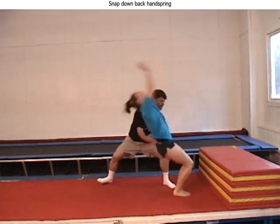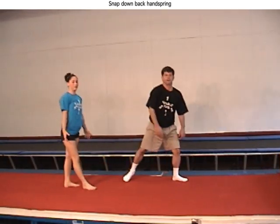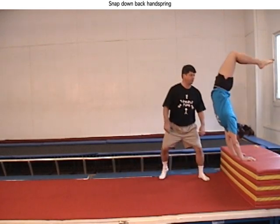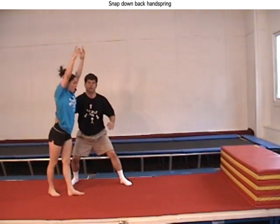The spotting is similar to one for round off back handsprings. If on the left of the athlete during the way down, the right hand moves to the lower back and the left follows, moving to the left hamstring.